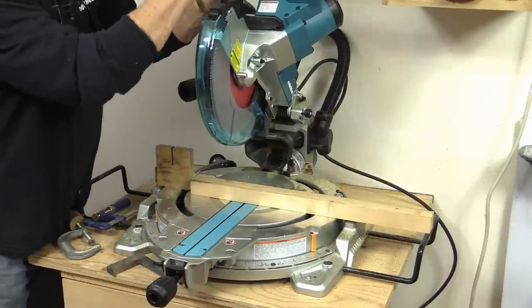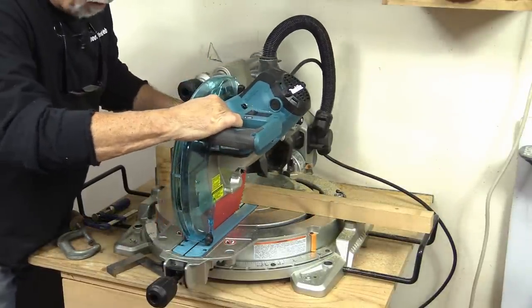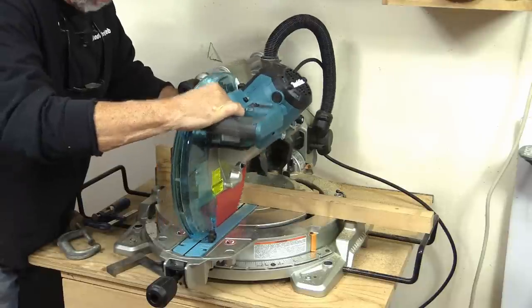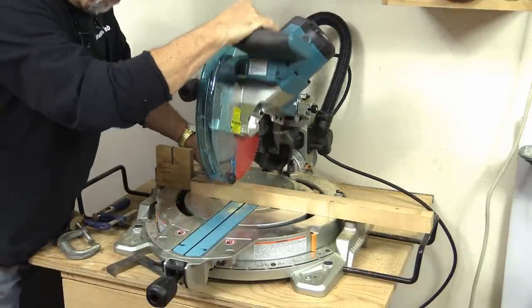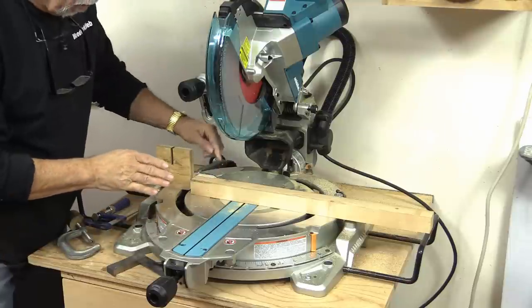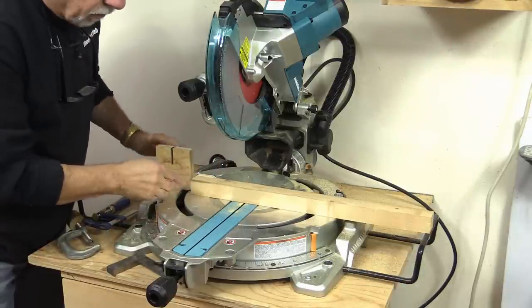This is a sliding miter saw, and the reason it's a sliding miter is because it slides — it can slide into the wood. If this were a chop saw it would only go up and down, and what I'm going to show you are some systems that you can use on either one of these saws.